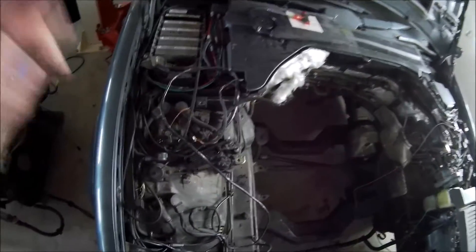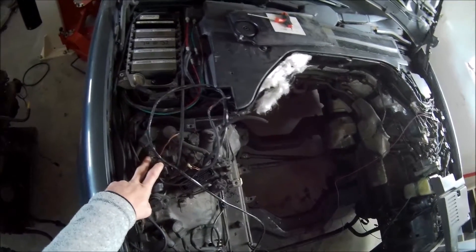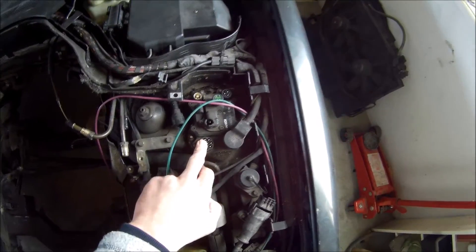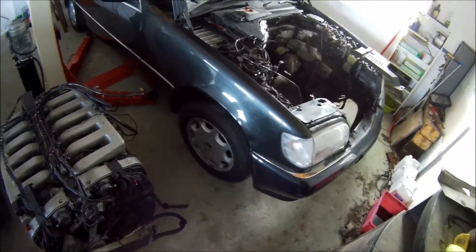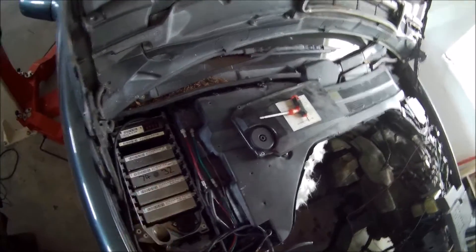As you can see here, each bank has its own ignition unit — ignition module — and here's another one. I think it's too complex to use the original ECUs. I'm just going to replace these four ECUs with just one ECU to control everything.